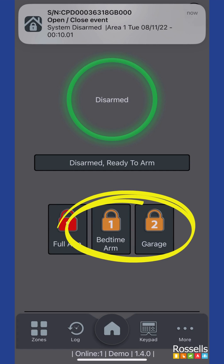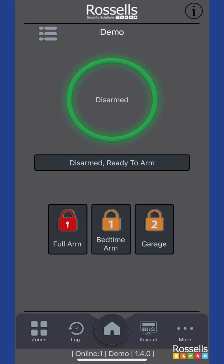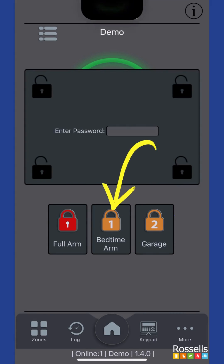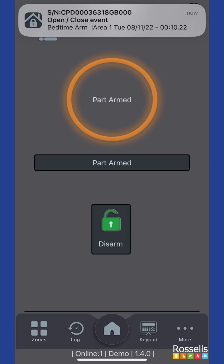We have two other arm settings available on our system: bedtime arm and garage. We're going to select bedtime arm. Again, we are able to skip the arming timer by pressing quick arm. We disarm the system by tapping disarm.